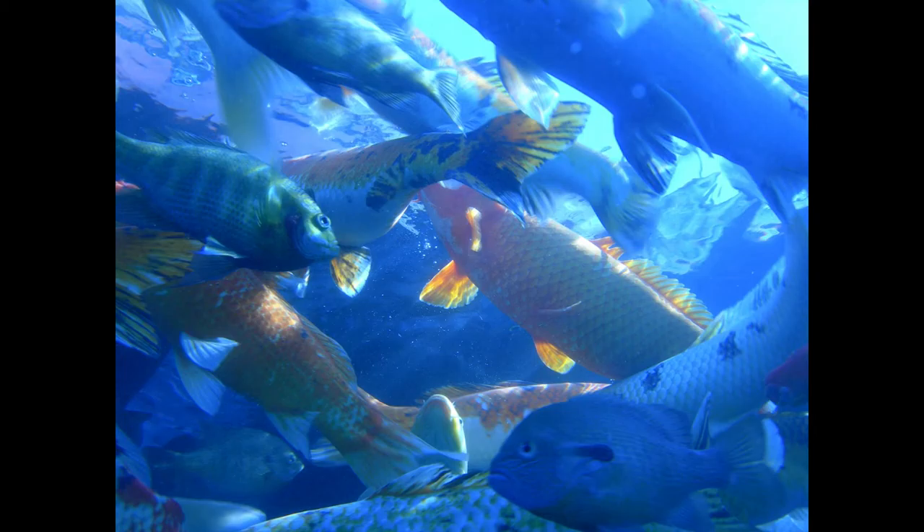Fillets of Striped Bass a la Bordelais. Clean two striped bass and cut into fillets. Cover the trimmings with water. Add one cupful of white wine, two cupfuls of white stock, a sliced onion, a bay leaf, a sprig of thyme, a tablespoonful of butter, and salt and pepper to season.